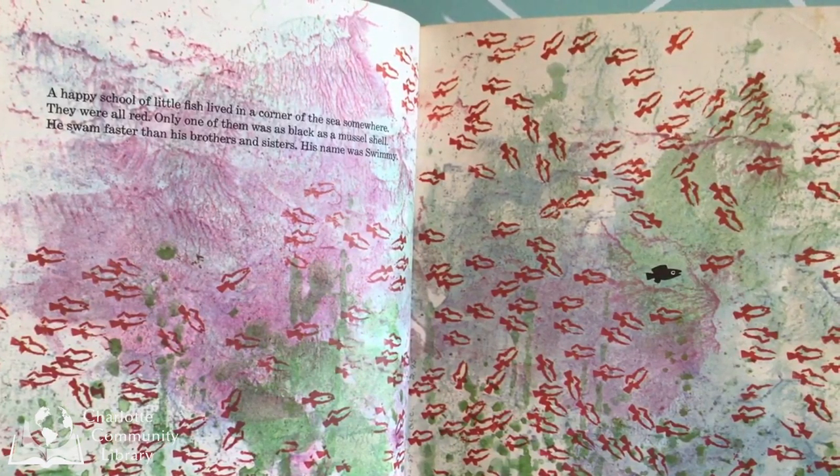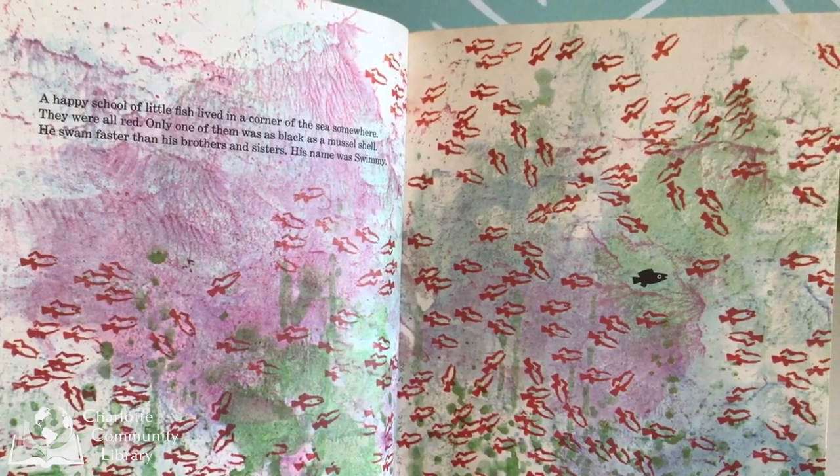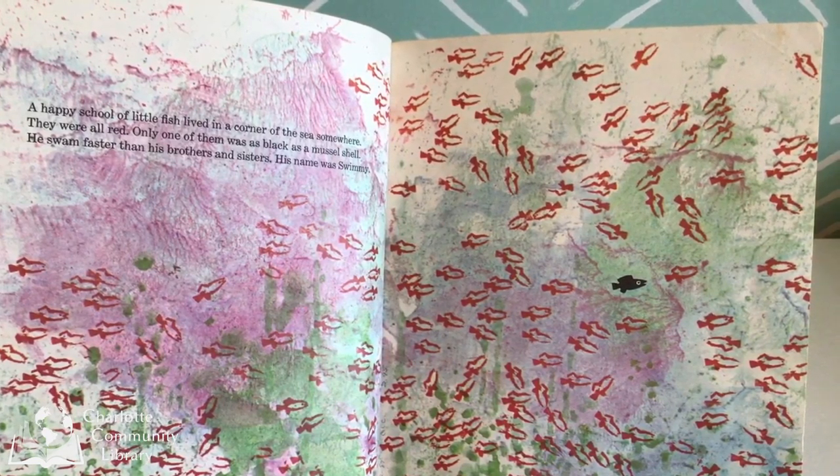A happy school of little fish lived in a corner of the sea somewhere. They were all red. Only one of them was as black as a mussel shell. He swam faster than his brothers and sisters. His name was Swimmy.